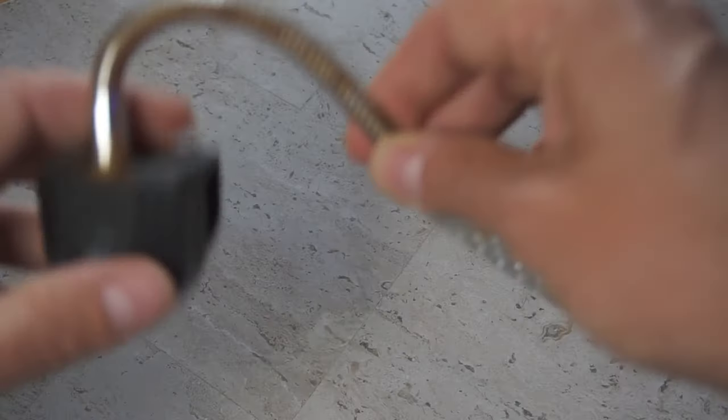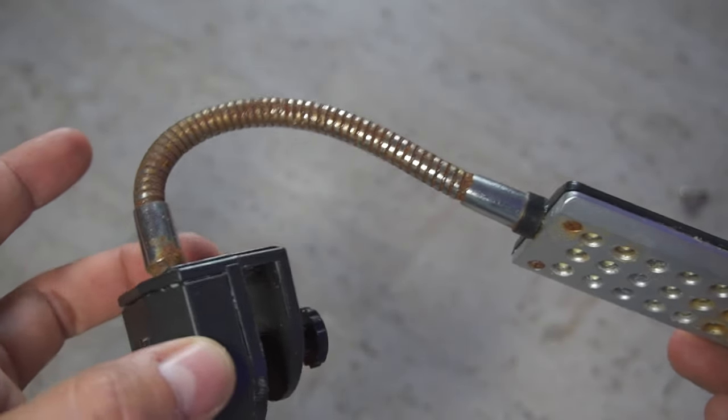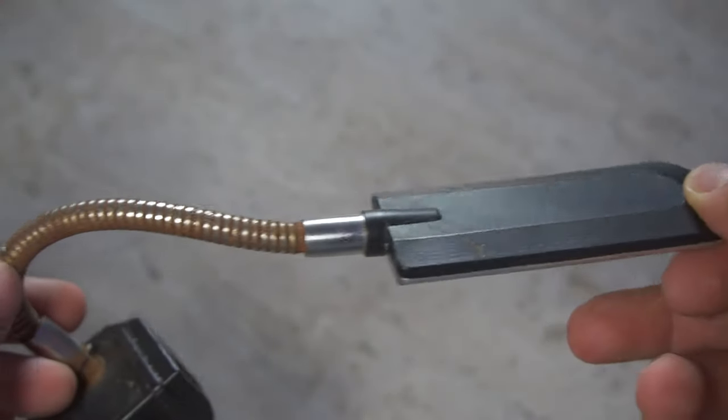The second thing that happened was my chaeto light that I have attached to my sump actually fell into the sump and started rusting. As you can see, this looks pretty bad. I think my tank got contaminated with a little bit of rust. We did a water change and hopefully things will start picking up here a little bit, so I had to go out and get a brand new chaeto light.